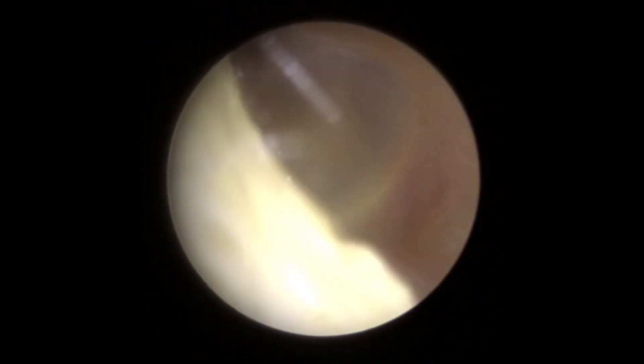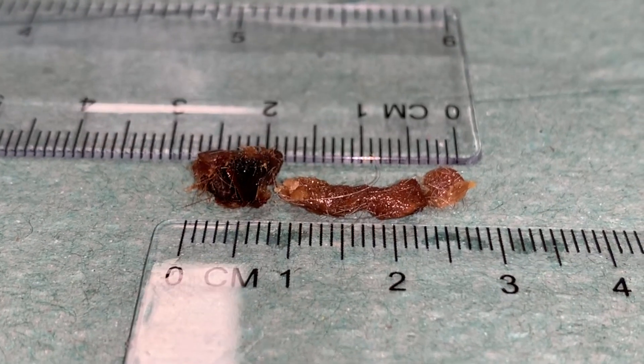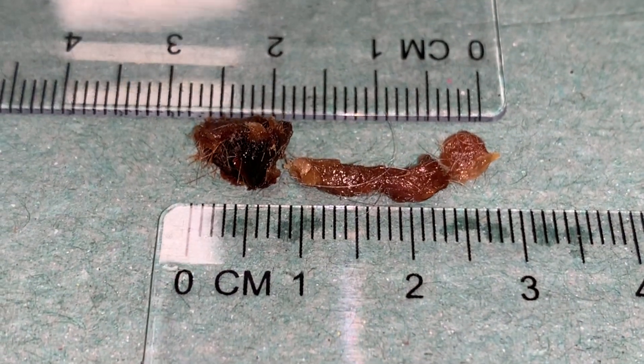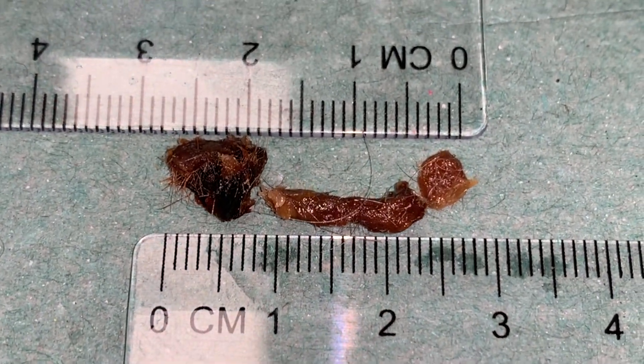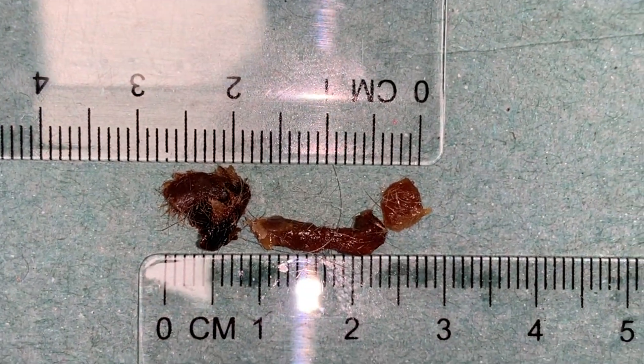Take a look behind that — there's the eardrum looking nice and healthy as well on that side, skin of the ear canal looking really good. So this is what we removed: you can see we've got that block to the left hand side — that was from the first ear — and the long strip and smaller piece from the second ear. Just over two and a half centimetres, just over an inch for that one.